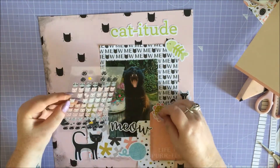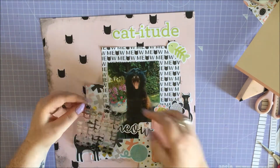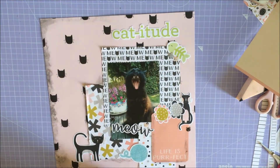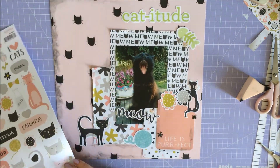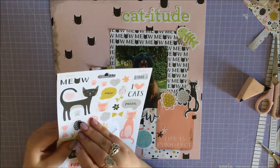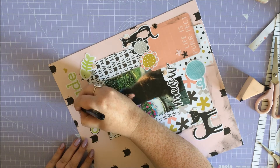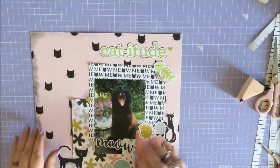I couldn't find any embellishment-type enamel dotty things that I wanted to use, and then I remembered I had this pack of 3D cat stickers made of a similar enamel dot kind of material. I decided to use those as enamel dot alternatives, and dotted a couple of those around. Then I added some little star shapes from the 6x12 sticker sheet from the collection. I put a little green heart up there just because, then I went around the title with a black Pilot G2 just to help it pop out a little bit more.